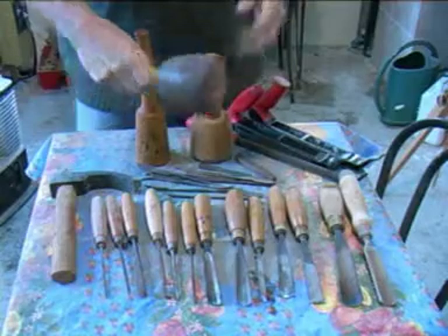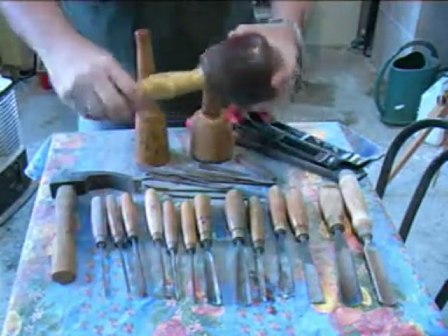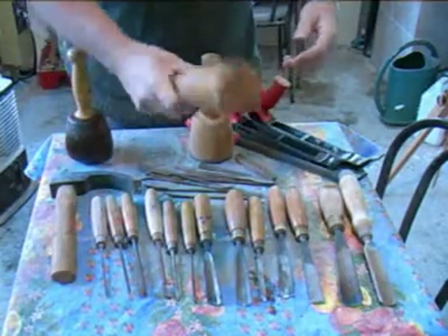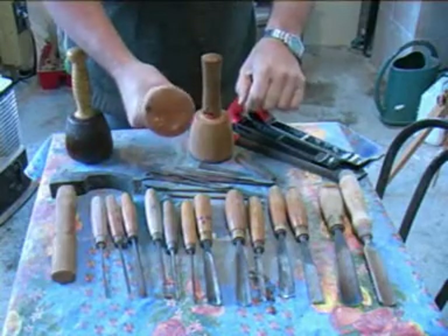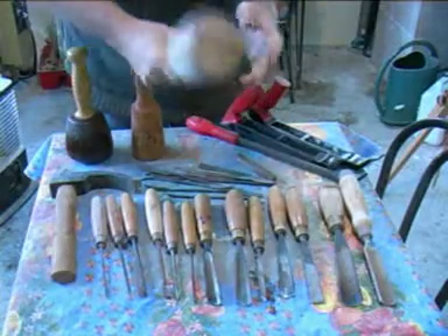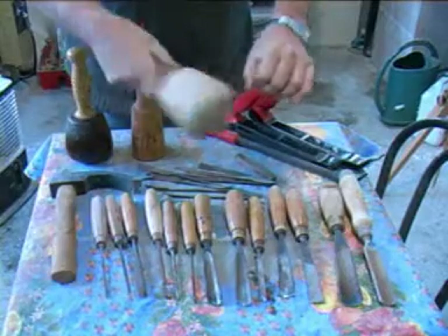We have a special mallet for wood carving — a round one — and these come in different weights and sizes. This very heavy one is made in lignum vitae with an ash handle. Lignum vitae is a very hard and heavy wood. This much smaller one is quite heavy though, made from fairly heavy wood, but it's a much smaller mallet to get round finer shapes. And then I've got quite a light one — even though it seems quite large, it's lighter — made entirely in ash, a much lighter mallet for tapping away at the wood.